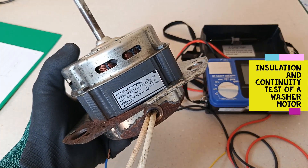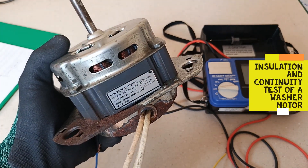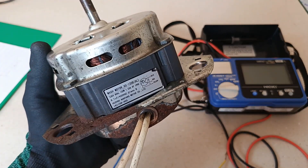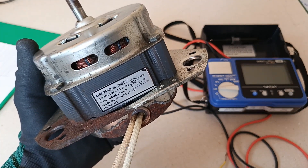Hello everyone. This is my old washing machine's washer motor that was removed by the repair shop because it no longer works. I don't intend to become a washing machine repairman, but I thought I'd bring this back home to see for myself what's wrong with it without having to bother the repair shop.